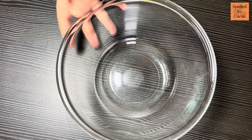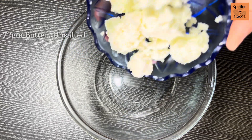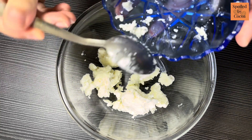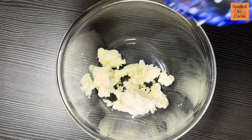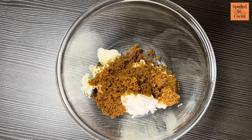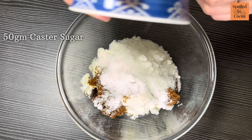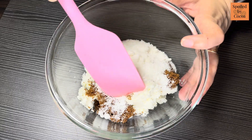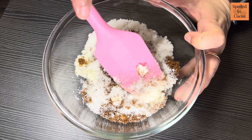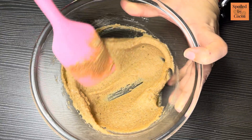In another bowl, take 72g of butter — I am using unsalted butter. Add 50g each of brown sugar and caster sugar. Mix them with the help of a spatula until the sugar is mixed in. We do not have to cream it like for cakes.